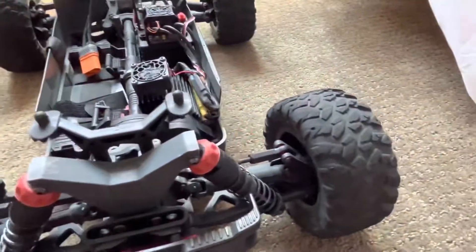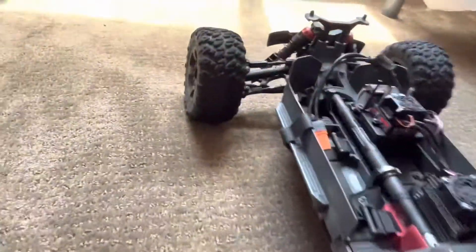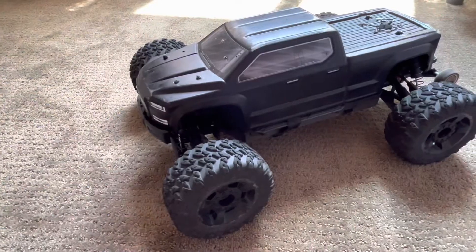Wheels and tires wise, the stock ones aren't the best. I definitely recommend upgrading those because they just tend to lose tread really fast and they're not the greatest.